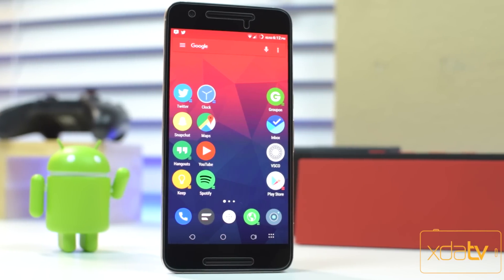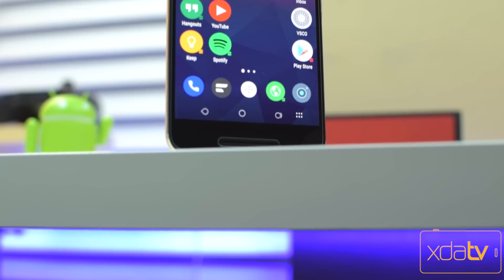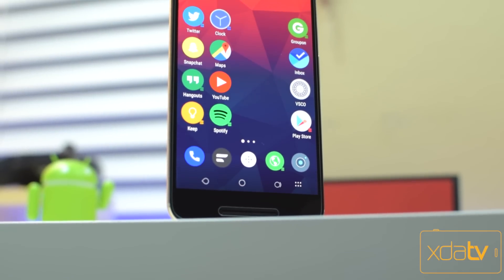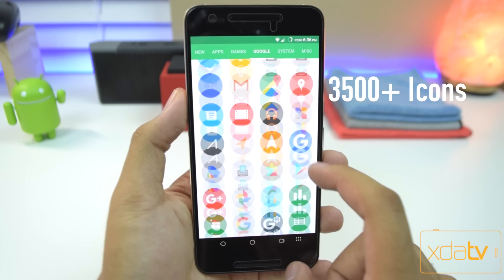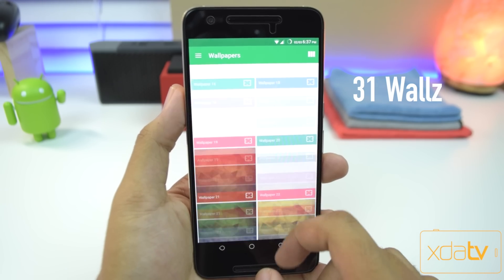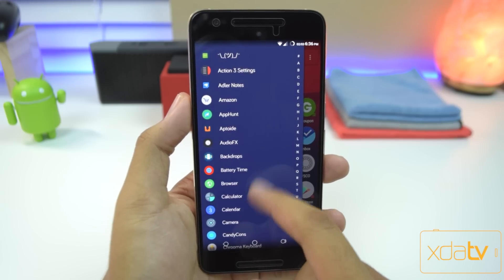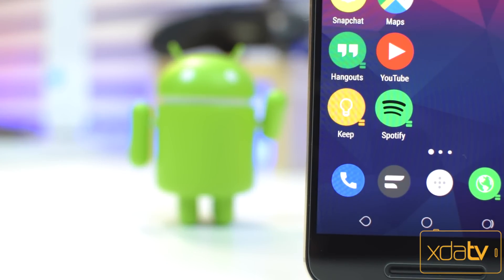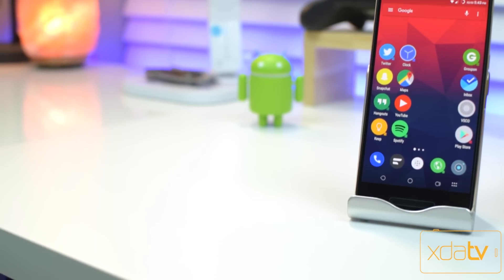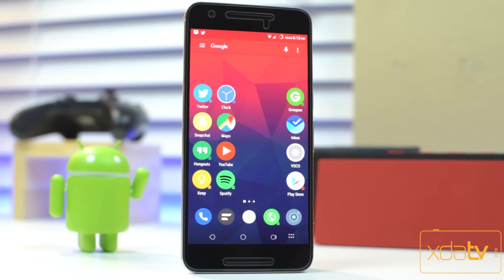Now we're looking at a very clean circular design with the next one and this one is the Elune icon pack. These icons are totally flat with no shadows at all. They're super crisp, they're clean, and they're nice and colorful. You've got over 3,500 icons and 31 different wallpapers to go with them. This pack has icon masking as well, so all of your applications will match the circular design. I've been using this pack for a long time and I totally recommend it. It's normally $1.99 on the Play Store, but as of the recording of this video it can be had for just $0.99, so go grab it while you can. There are weekly updates for the icons, so that makes it a great investment.